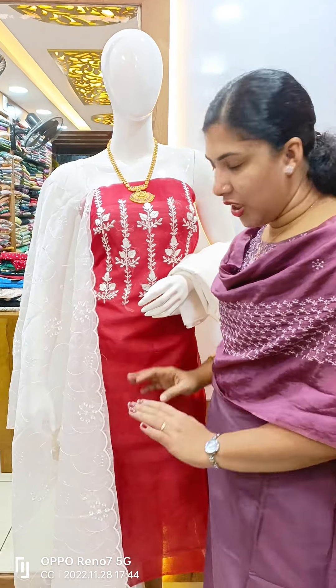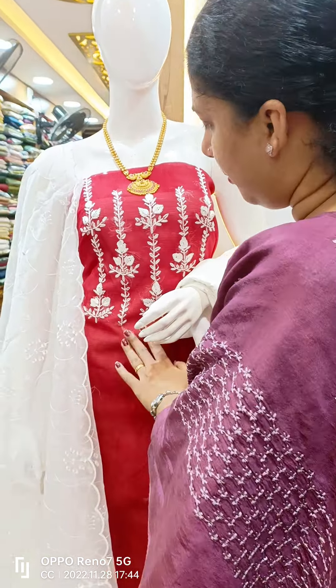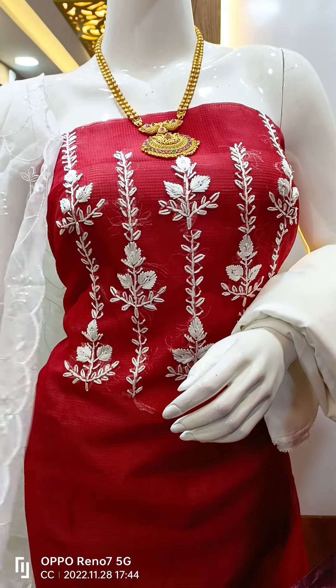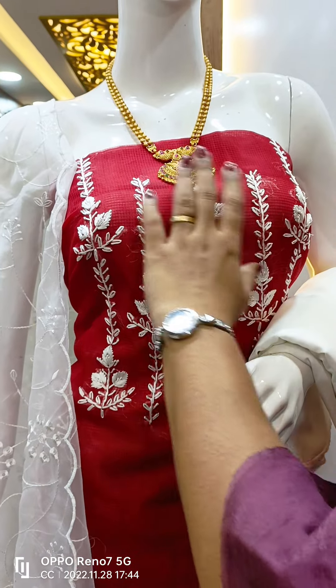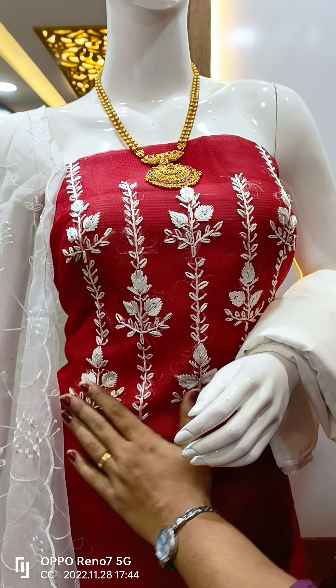We used to do the white fabric. This is a red and white color. This is a silky cotton material. The top-end material is red. This is a handwork. It looks in white and red, and we used to do the work.